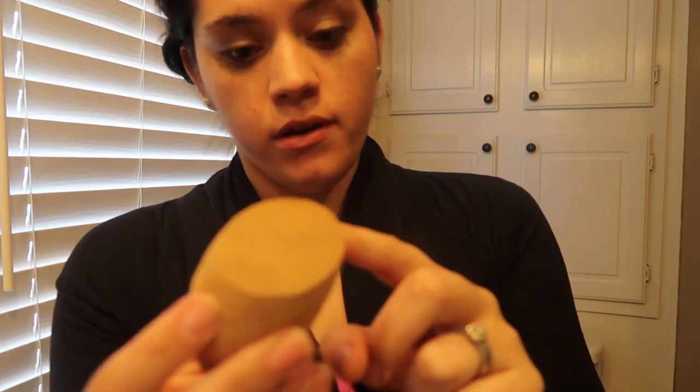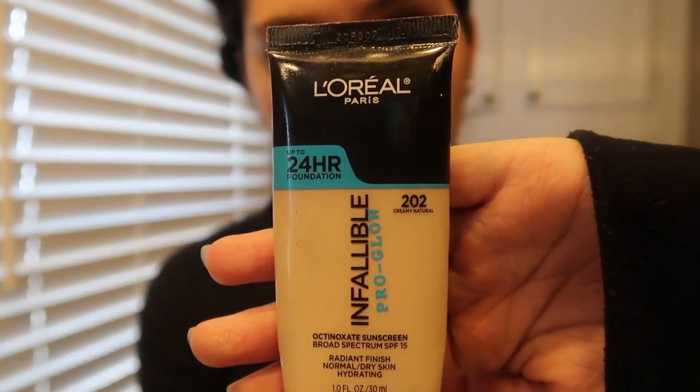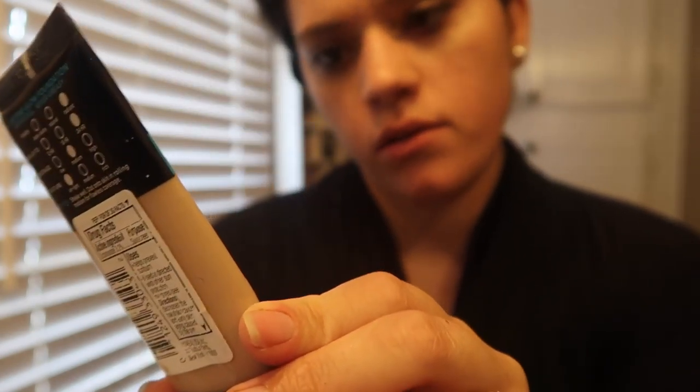What we're going to do is wet this beauty blender — it's actually the Real Techniques sponge. I'll try to list all of the products down below in the description. I do love a beauty blender sponge, but what I don't love is how much product it absorbs. Lately I've been applying my foundation to my fingers, rubbing it on my face, and then using the beauty blender to smooth it out. I saw a girl — Allison, I believe — do it, and she's got a good point because the beauty blender does suck up a lot of product.